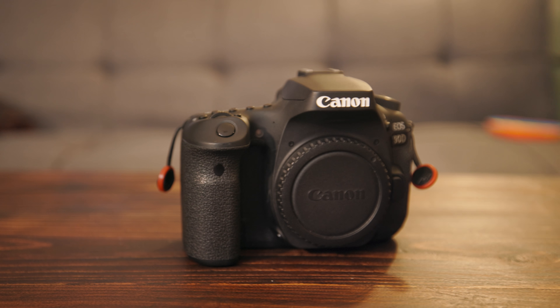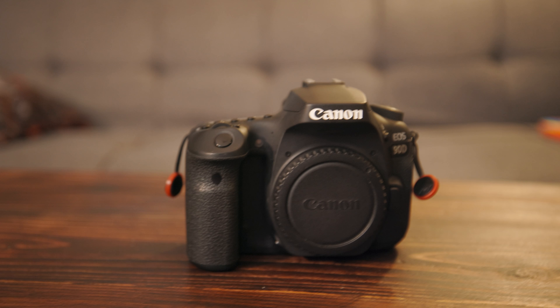So we got the Canon 90D. I have a battery already at 100%, so we're just going to put that in there for now, that way that's ready to go.